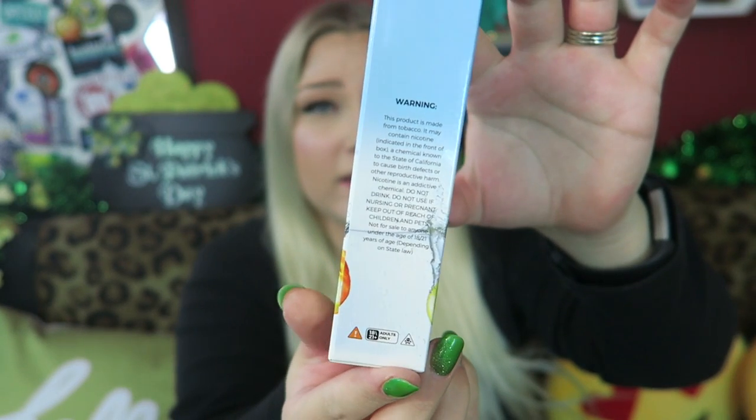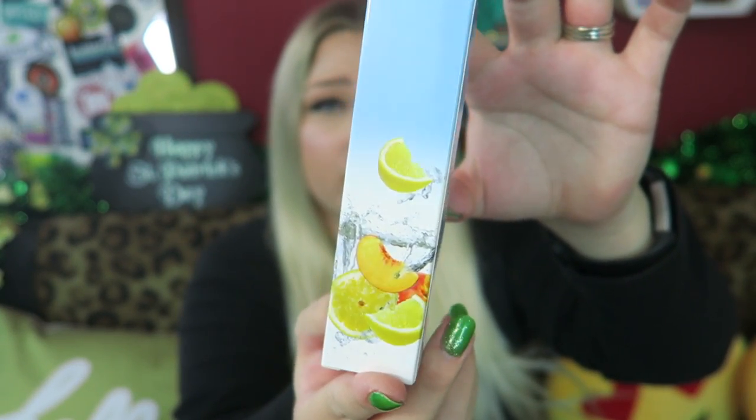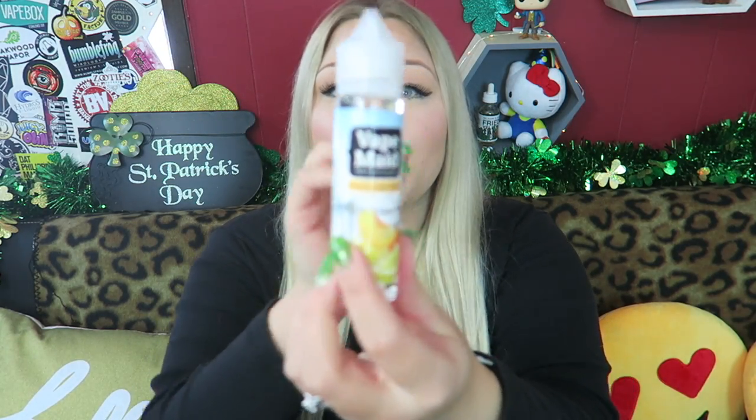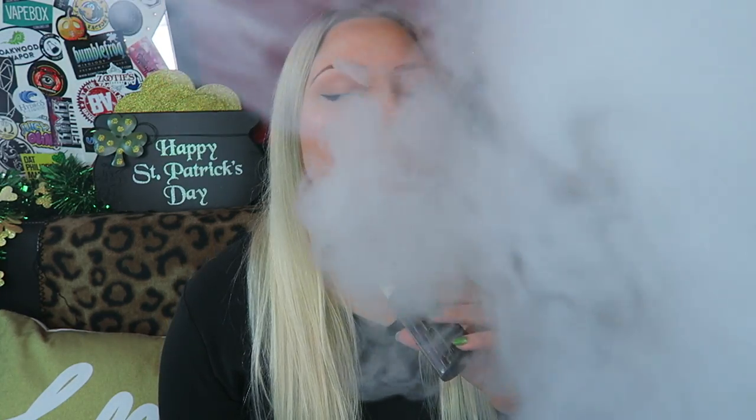This one is Vape Maid Premium E-liquid Peach Lemonade. Here is the label, got the warnings over there, and then the Nutrition Facts on the little side. I had to use my teeth to get this childproof cap off. Vape Maid — mm, I love me some peach vapes. So peach is definitely the prominent flavor here. If there was lemonade, it's a very light undertone of lemonade flavor, but it's mainly just juicy, yummy peach.